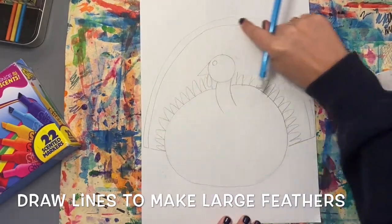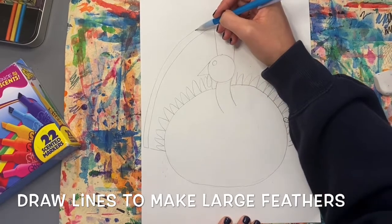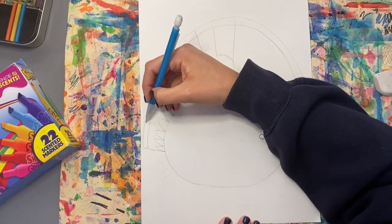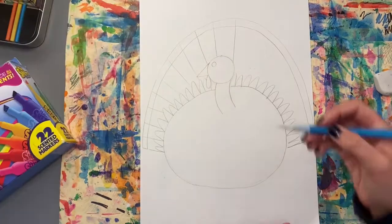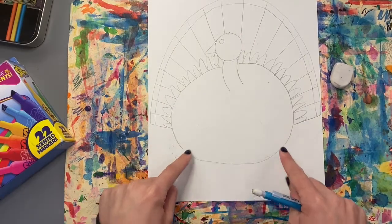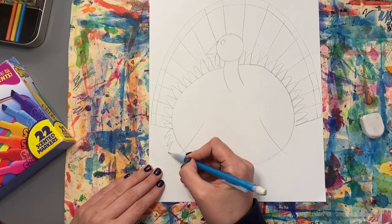Now I'm going to continue that feather shape on the other side and go around to the bottom. Now let's break up this big feather shape into different sections using some straight lines. I'm not going to draw through the turkey's face — I'll stop if I end up touching it. These will be like individual feathers. Notice that as I come down, my line becomes more horizontal — going across rather than up and down, which is vertical. Next, let's add wings on the front of the turkey. I'm going to draw two curved lines for the front of the wings, one on each side, then connect that to the other feathers with a zigzag line.